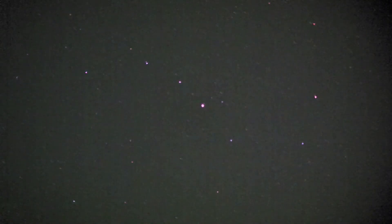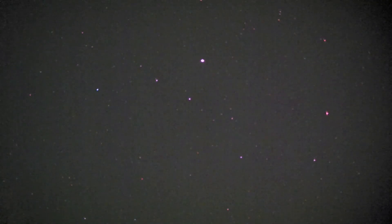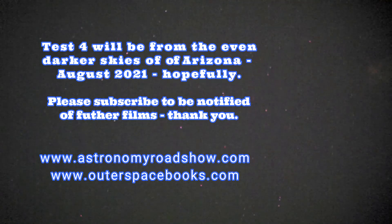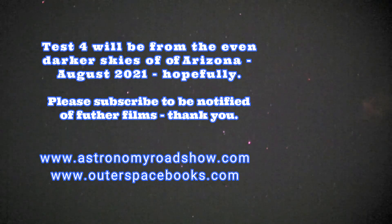Oh yeah — oh blimey, look at that! Oh, that is bright! My goodness, oh my word — wow! Well spotted. That is the brightest flare I've ever seen. Wow, my goodness. That was stunning, wasn't it? Wow, that was really something else. I have to look that one up.